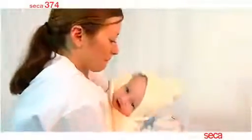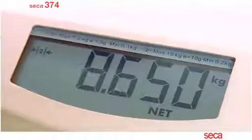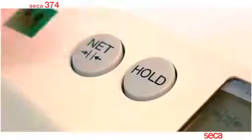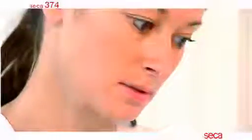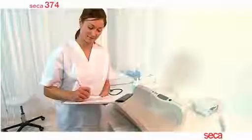The electronic damping and hold sequence quickly locks the weight display at the correct weight, which is confirmed by 'hold' appearing on the display. The baby can now be removed from the scale. The nurse comes back and records the net weight, which has been retained on the display.